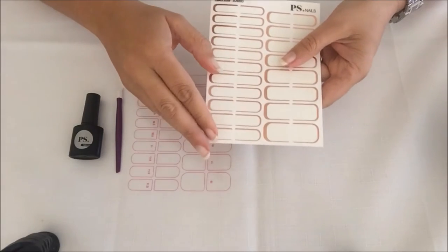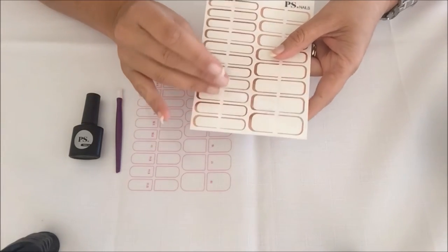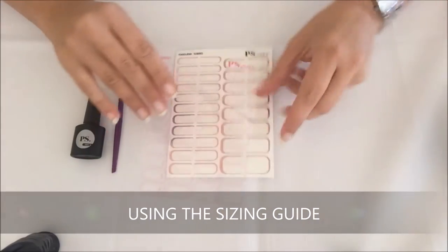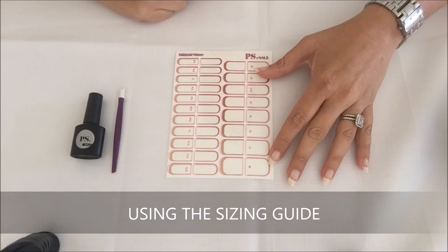All wraps also come with a protective film, so you'll just need to lift that and remove it from your wrap. As you can see, the sizing guide fits over the wrap exactly and it tells you the sizes of the various wraps.